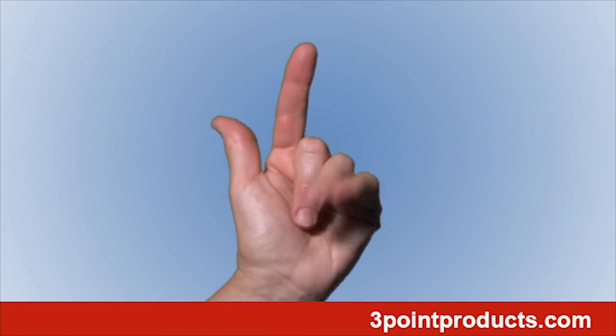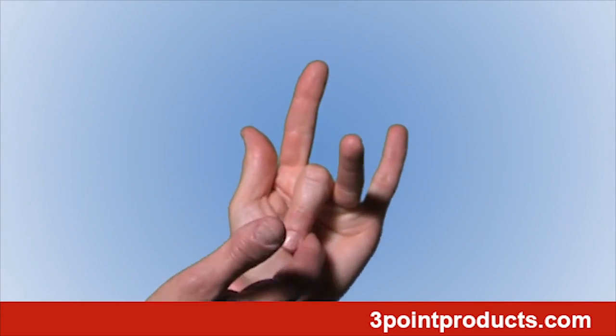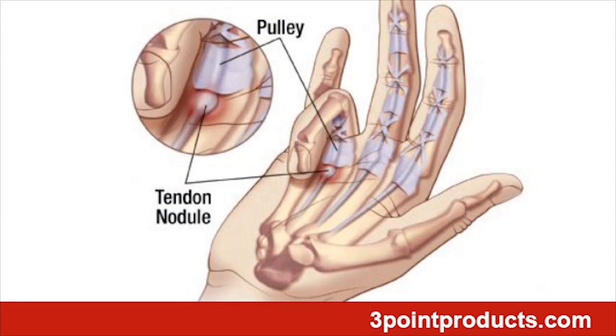If you feel it sticks in a bent or flexed position, or you can feel or hear a popping sound when you straighten it, you're experiencing the symptoms of a trigger finger. What you're feeling is the flexor tendons that bend your finger sticking as they move through the tendon sheath or covering, or get caught trying to move through one of the pulleys in the palm and finger.